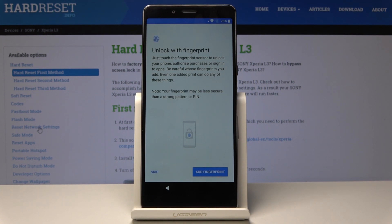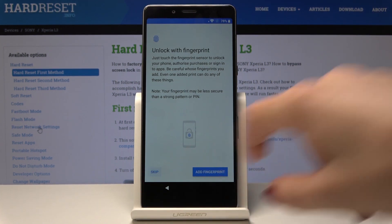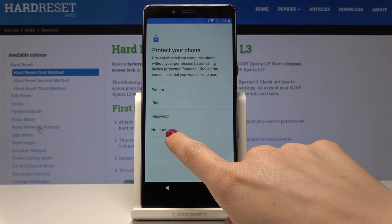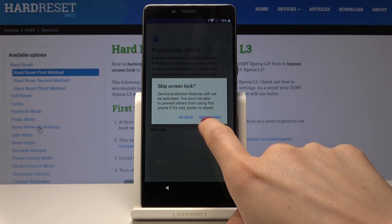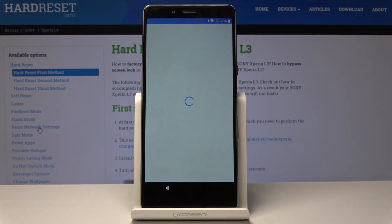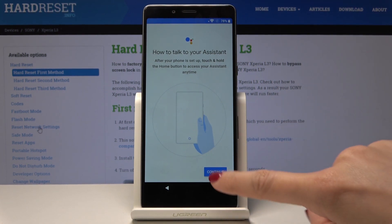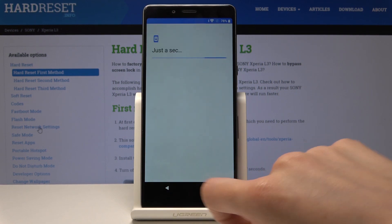Finally, you can add a fingerprint or skip it — I will skip it for now because you can set it all later. I will also skip protection. You can also set the PIN code, password, or pattern later in the settings. If you are interested in it, just watch our videos, and then tap on Continue — No Thanks.